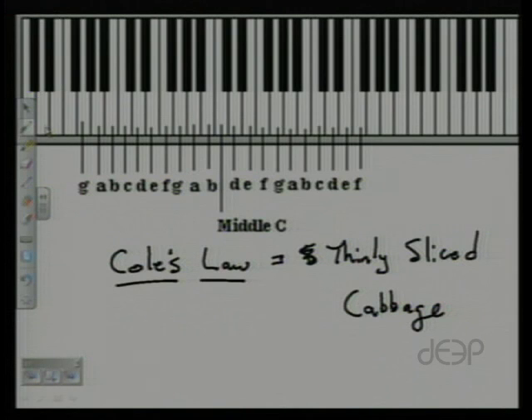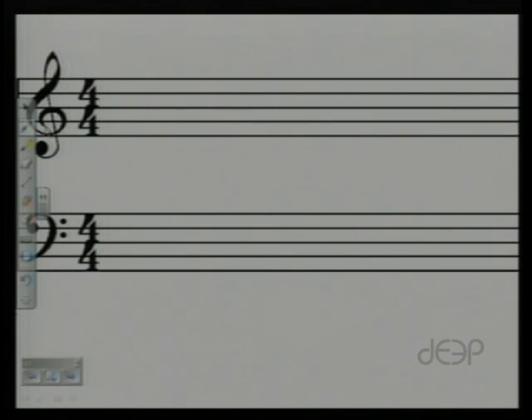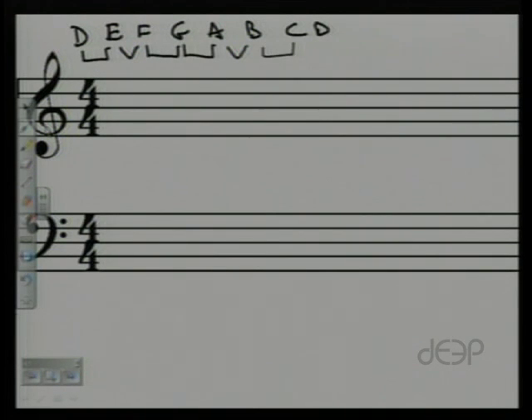The lesson is pretty straightforward. I want you to do an A-flat natural, harmonic, and melodic minor scale; an F natural, harmonic, and melodic minor scale; and a D natural, melodic, and harmonic minor scale. Let's do one of them together. Start by writing the letter names of the natural D minor: D, E, F, G, A, B, C, D — with the whole step, half step pattern: whole, half, whole, whole, half, whole, whole.